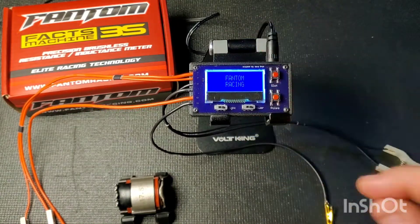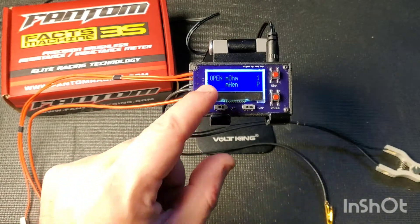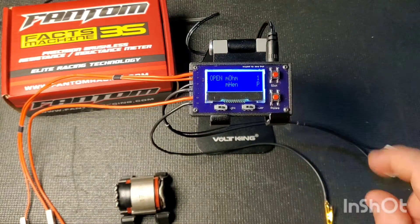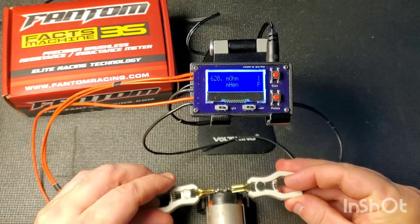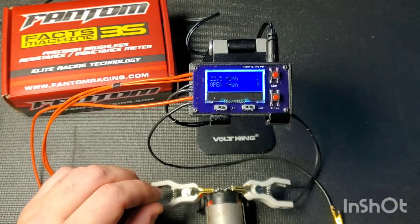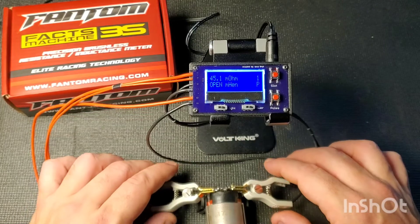There aren't very many things on the meter itself. We've got a power button, it shows the power supply voltage, and you can see it tests milli-ohms for resistance and milli-henries for inductance. There's a button to choose how many poles you're testing at a time. For example, if you test resistance across two poles it shows 22.6, and if you select one pole it shows 45.1 — so it takes the resistance reading and divides it in half.